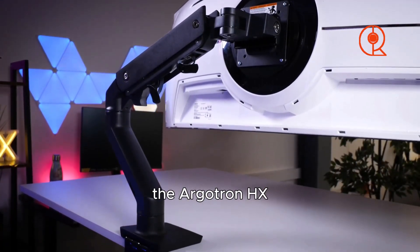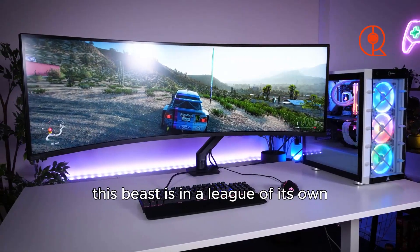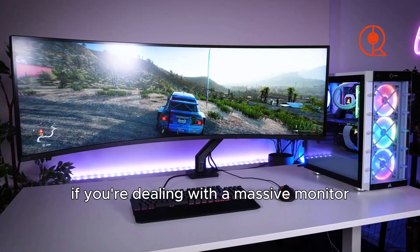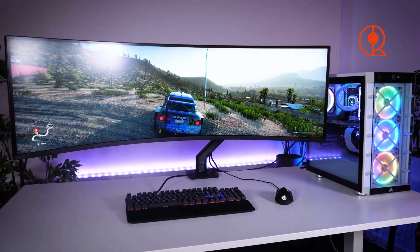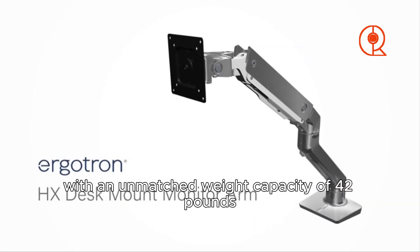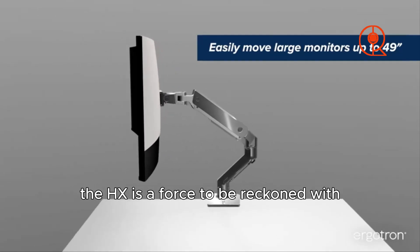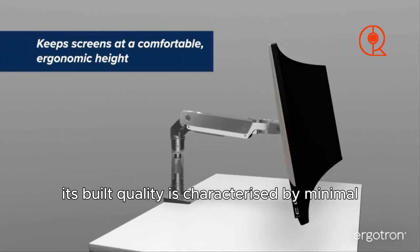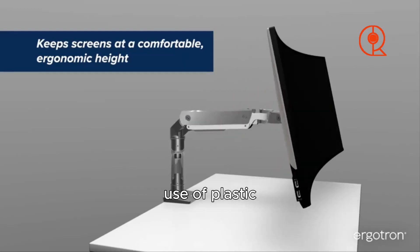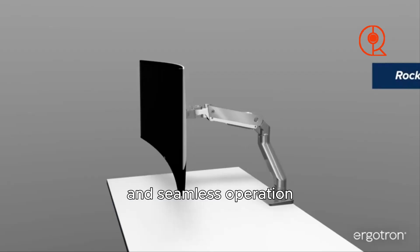Introducing the heavyweight champion of monitor arms: the Ergotron HX. Don't be fooled by its similarity in name to the LX — this beast is in a league of its own. If you're dealing with a massive monitor, the Ergotron HX is your savior, with an unmatched weight capacity of 42 pounds and the ability to hold screens up to 49 inches. Its build quality features minimal plastic, robust mechanisms, and seamless operation.